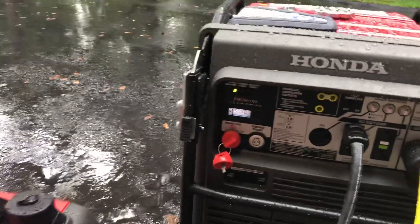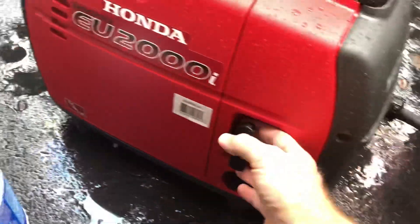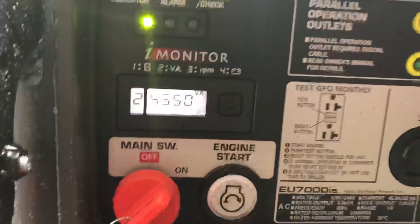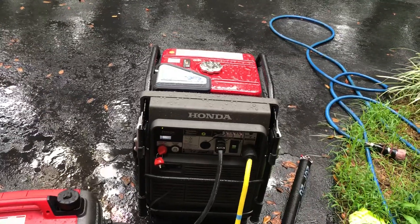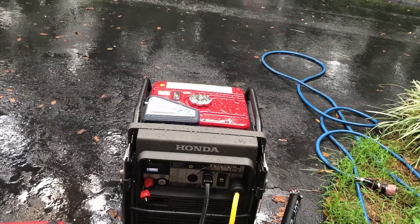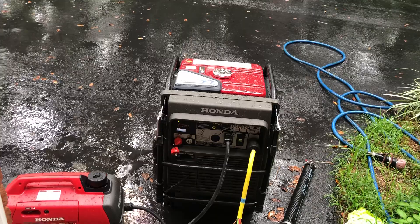Now watch — when I crank the small one back up, it'll take the load off the big one. So by starting the second generator, it takes its appropriate load off of the big generator. This enables you to carry a lot more load with a larger generator, or actually a smaller generator.